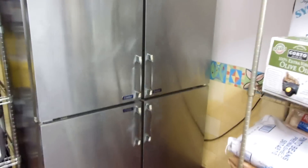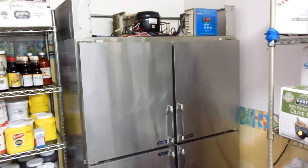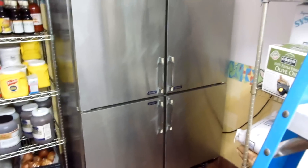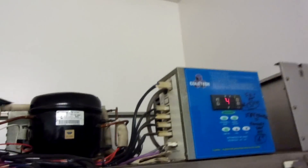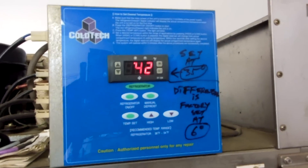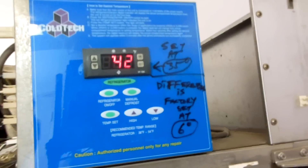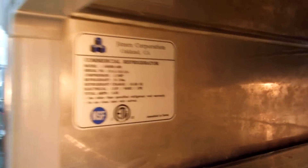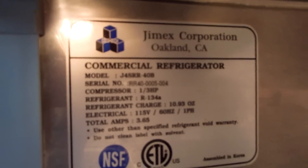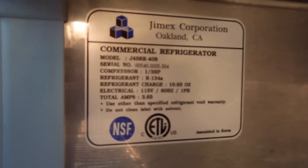This is OC refrigeration.com. This is about a Coltec refrigerator - it's like a two-door except it's split doors, four half-doors. It's made by Jimex Corporation out of Oakland. This company is now out of business.